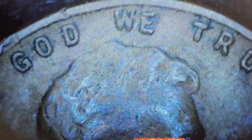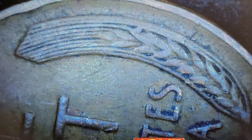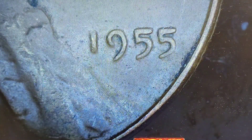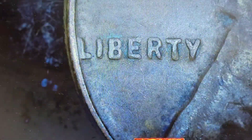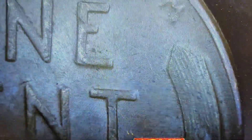1939 with some funk — I don't see anything crazy, no doubled die. What's that? Maybe a lamination or a die crack right there — that's kind of cool. Alright, 1939 set aside. Next is 1955 — I'm not seeing any doubling, don't see the poor man's doubled die. No cuds either, nothing going on there.